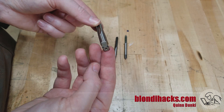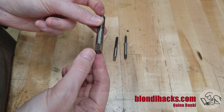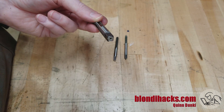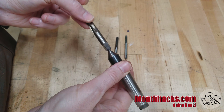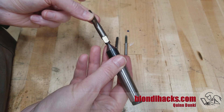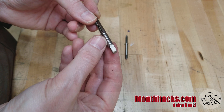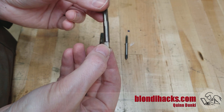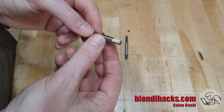Larger and higher quality taps will have a center in the back — and in fact, a center in the other end as well, because these are made between centers. That's one of the marks of a high quality tap. If you have that, you can use a center in the tailstock against that center on the tap, guaranteeing your tap stays on the spindle axis. A lot of smaller or less expensive taps don't have centers, so for those you have to hold them with either the square or the round portion of the back of the tap. Some smaller taps have a point on the back instead of an indentation, and if you have a reverse center for your tailstock, you can use it the same way.